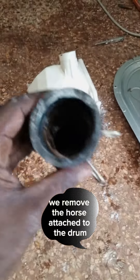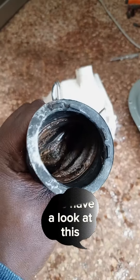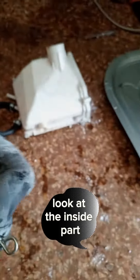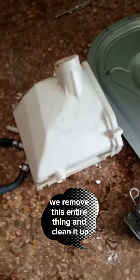We remove the hose attached to the drum. Have a look at the inside — that is a breeding ground for bacteria. When you call us for maintenance, we remove this entire thing and clean it up.